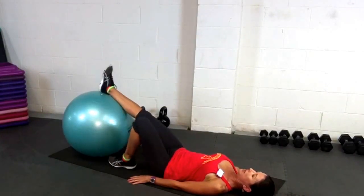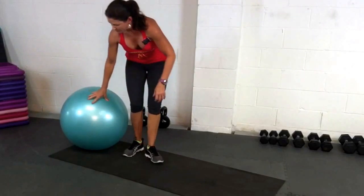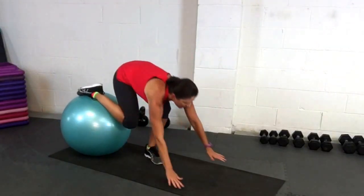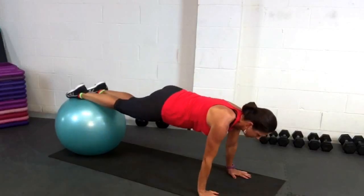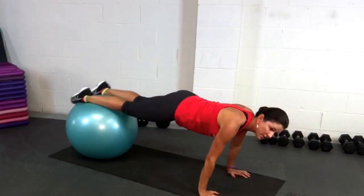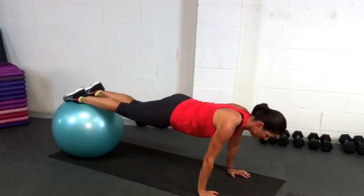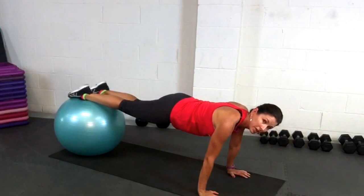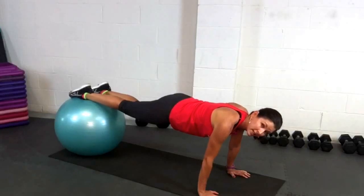Now I'm going to do the plank with my feet on the ball. The more leg you have on the ball, the easier this is going to be. If you want to make it more challenging, move the ball backwards so you've only got your feet on the ball. Keep your eyes down and keep your neck as an extension of your spine.